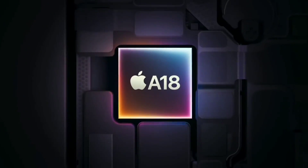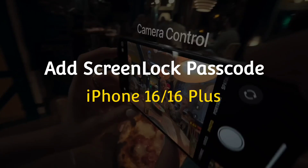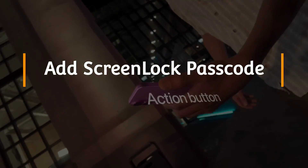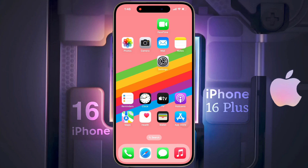Hello friends, welcome back to our channel. In today's video, I will show you how to add a screen lock passcode in iPhone 16 or iPhone 16 Plus. You can set the screen lock by following some simple steps.